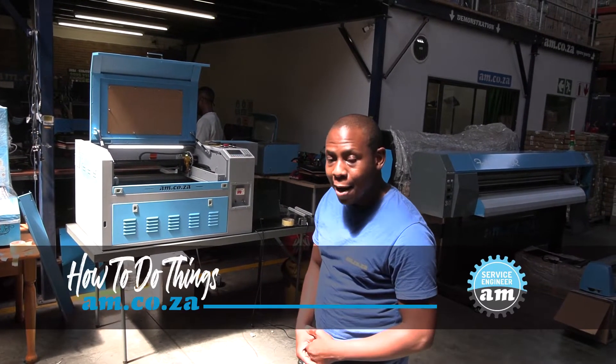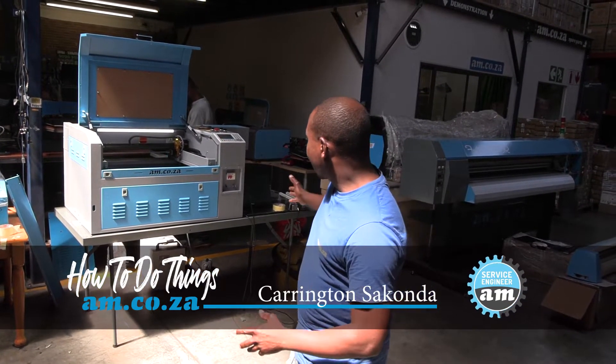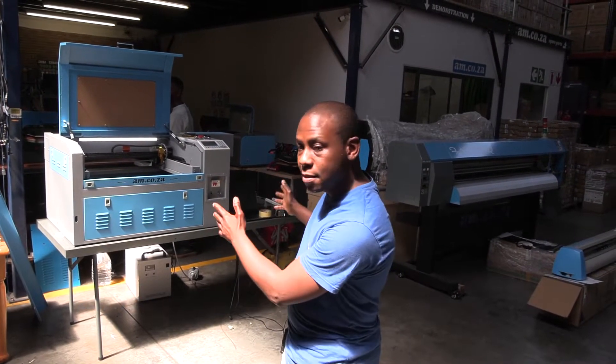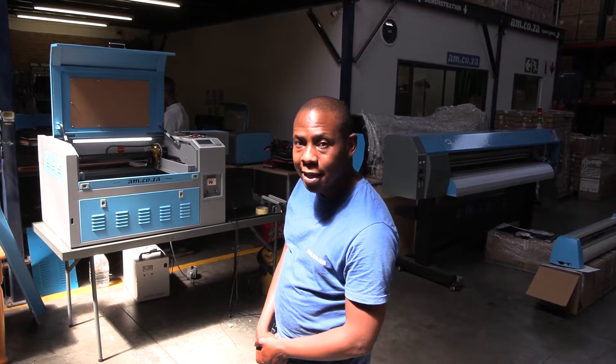Today I'm going to talk about the rotary. We're going to work on a rotary attachment from AAM.co.za using the 60 by 40 with the 80 watt tube laser cutter.